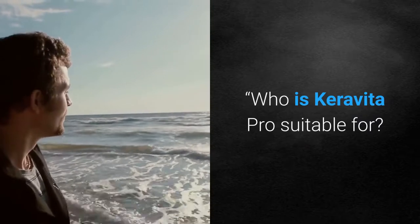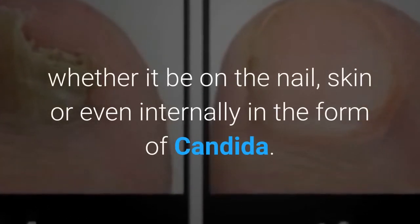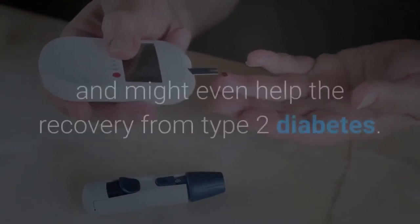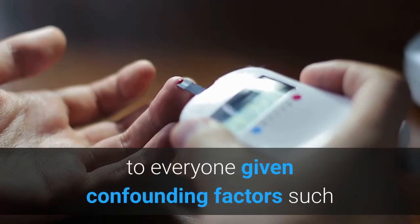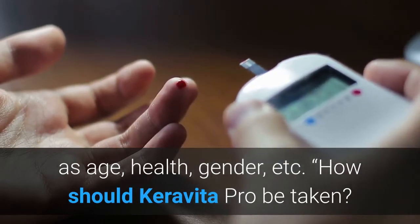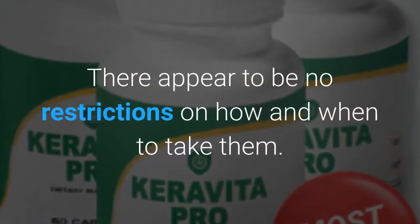Who is Caravita Pro suitable for? It is suitable for anyone suffering from a fungal infection, whether it be on the nail, skin, or even internally in the form of candida. Richard affirms that this supplement is diabetic friendly and might even help with recovery from type 2 diabetes, though that benefit may not apply to everyone given confounding factors such as age, health, and gender. It is recommended that consumers take two Caravita Pro capsules per day for 30 days consistently, with no restrictions on how or when to take them.